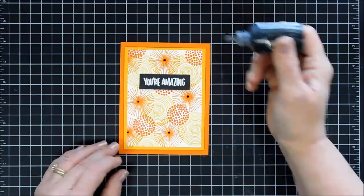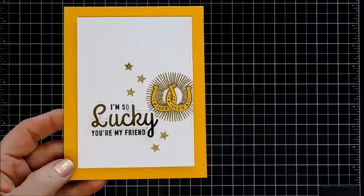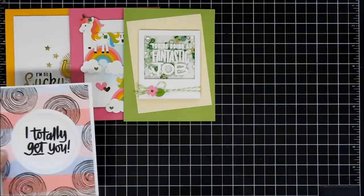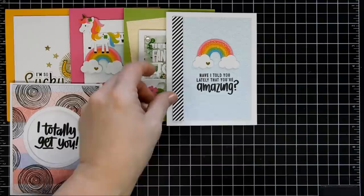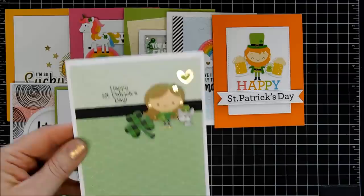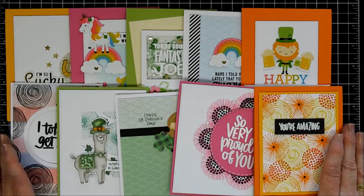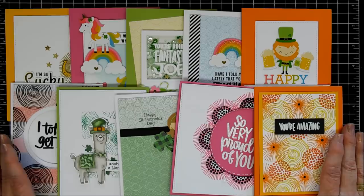Here are some close-ups. Here's a look at all 10 cards I made today with the Simon Says Stamp March 2019 card kit called Lucky Rainbow. I thought it was a versatile kit — kind of opposite ends of the card kit scale — because you have cute and rainbow-y and St. Patrick's Day, but yet you have that larger stamp set which is great for your stash because it has a lot of encouraging sentiments like 'you're amazing' and 'I'm so very proud of you.' These are the 10 cards I made. Thank you so much for joining me, guys. I wish you a fantastic day, a fantastic weekend, and we will see you again soon. Bye-bye.